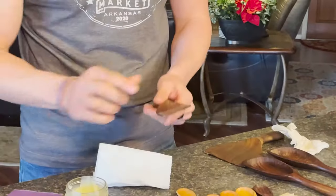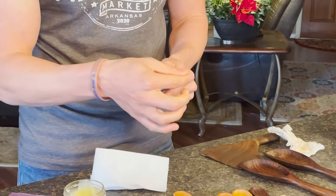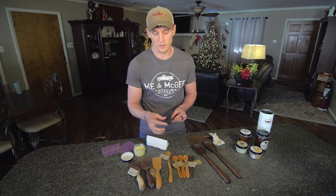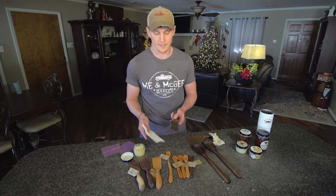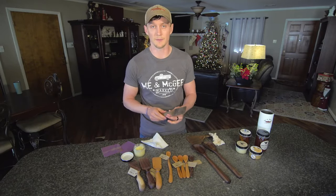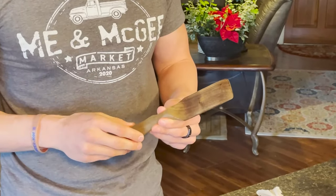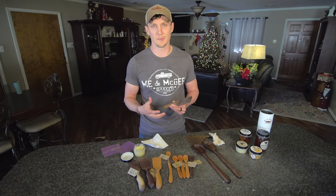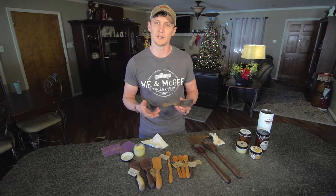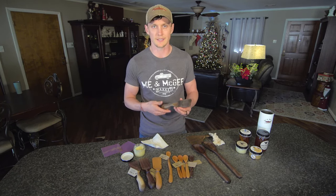Then take a little bit of the mineral oil beeswax and put it where you've exposed new wood. I typically let it sit for a while, then come back and wipe the excess off. These will last for a very long time if you do this regularly. A lot of the nostalgia with this comes from memories of grandparents and great-grandparents who had wooden utensils, which is why we sell so many of them during the holidays — just the memories these little things encompass.